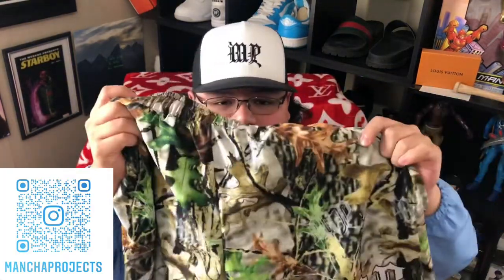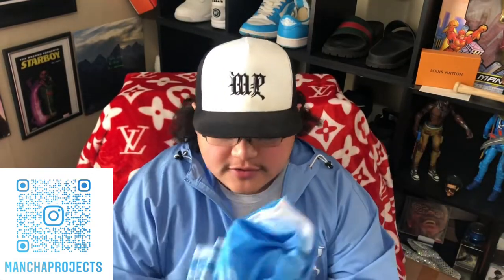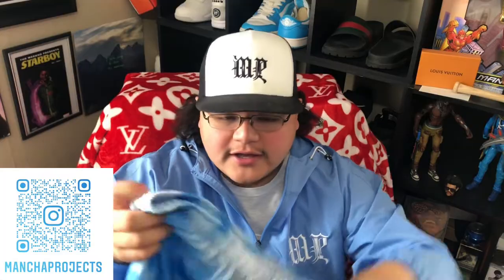These are the camo print right here with the Mantra Projects logo. You can see the little Mantra Projects hit throughout the shorts on this one — little MP. And then people's favorite right here, this one's been people's favorite.